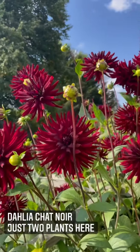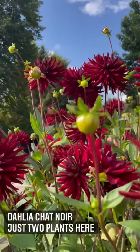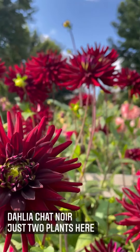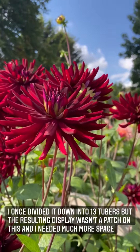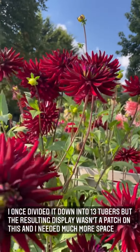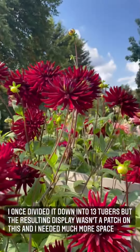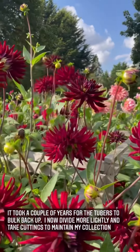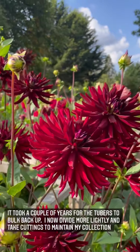Let me introduce you to Chat Noir. This is one of the most vigorous dark dahlias I've ever grown, and I love the little flash of lime green at the centre. I'm all the way up a step ladder, and this is out of the top of Neil's flower frame. Look at them just dancing in the breeze. Incredible.